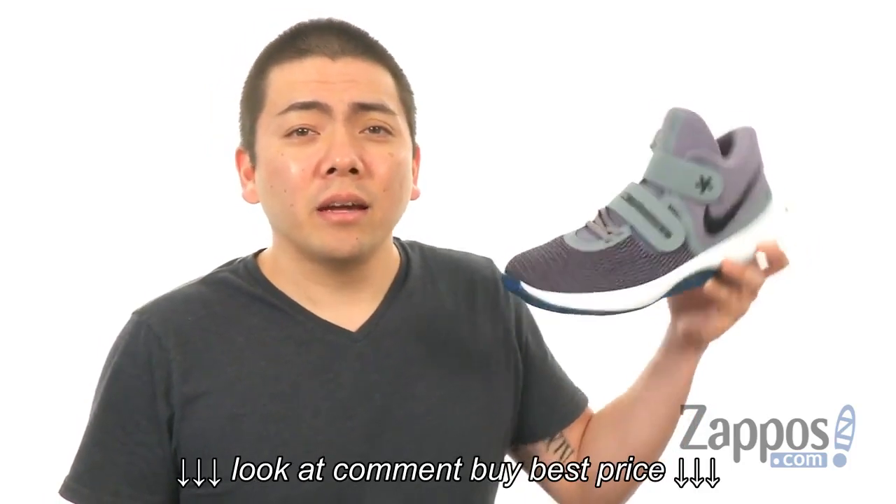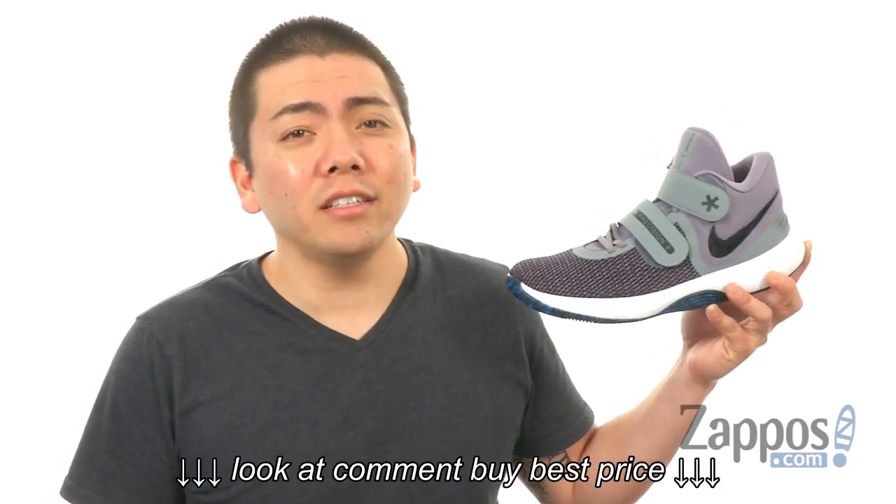What's going on everyone, my name is Jeff from Zappos.com. And today I'm here to show you this shoe — it's the Air Precision 2 Fly-Ease from Nike.